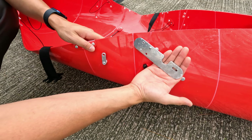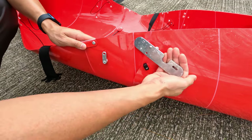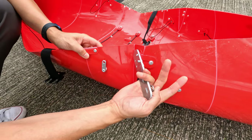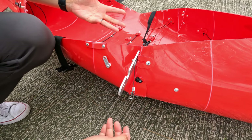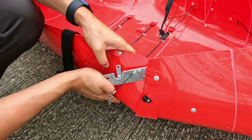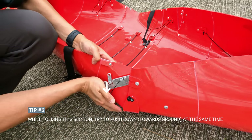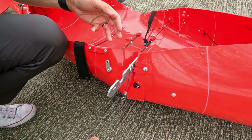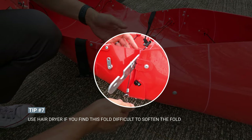I have more leverage by having more surface area holding onto this piece to pull it across. Once I get over to the other side I'll be pushing, so it's a pull and a push. During this process some people have issues — the trick is that you don't just pull, you pull and push down at the same time. If you're finding this very difficult, use a hair dryer to soften the plastic here a little so it helps you fold easier.